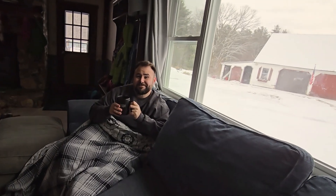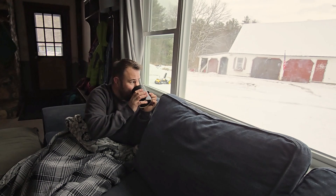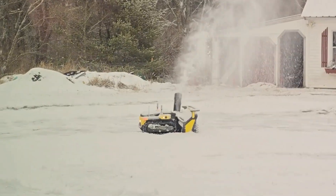Hey Brent. Hey. I thought you said you were going to go out and use the snowblower and clear the driveway. Yeah, I am. See? Best thing ever. No more manual labor for me.